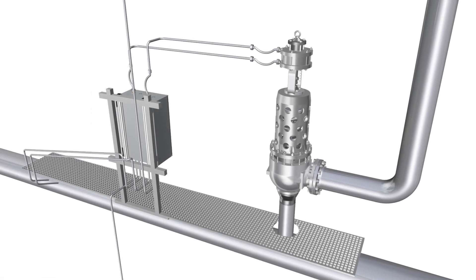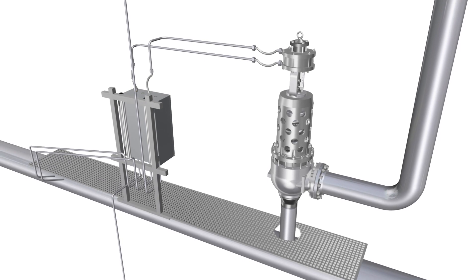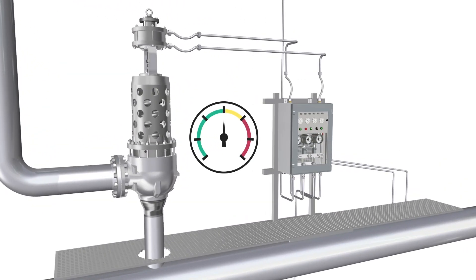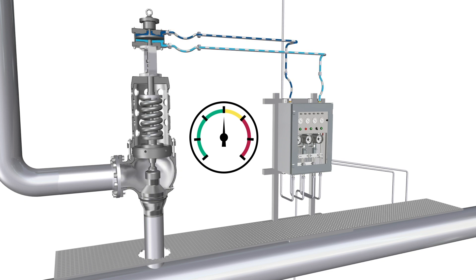For this drum boiler application, an overpressure event at the superheater outlet looks like this. Loading air is constantly applied to the actuator, ensuring decreased leakage due to an additional closing force.